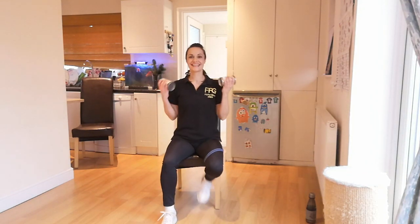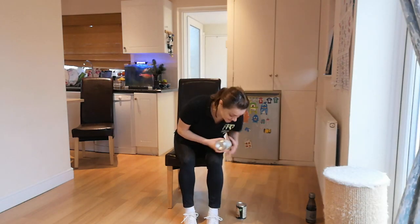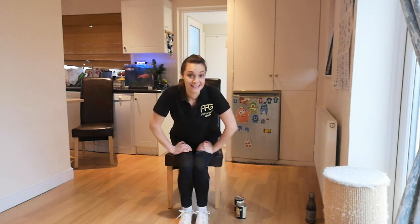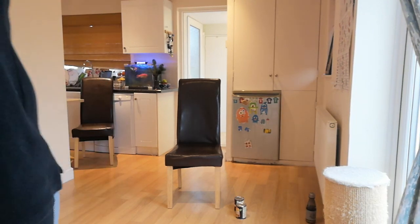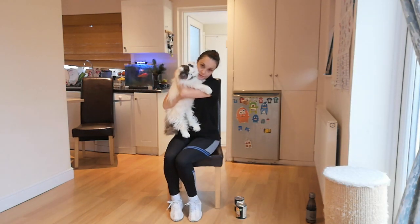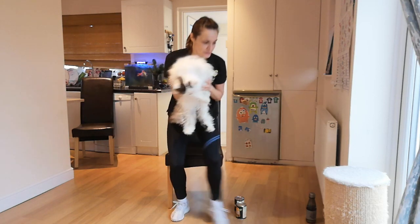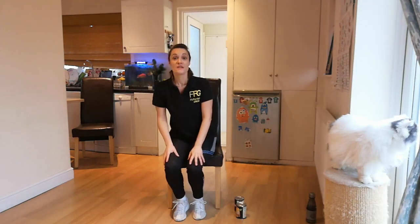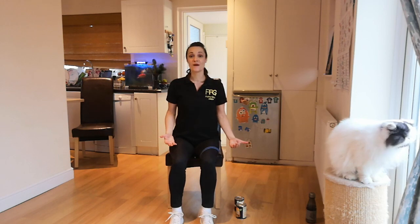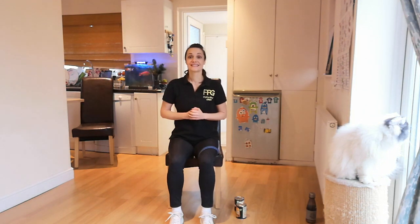Great job, everyone. I'm going to grab Alex because he thinks he is the star of the show — he was about to cover the screen with his white fluff. Okay, now it's time for you to come to your place. We've completed round one. Please grab yourself a little sip of water. If you need a longer pause, just pause the video and grab yourself that extra break.